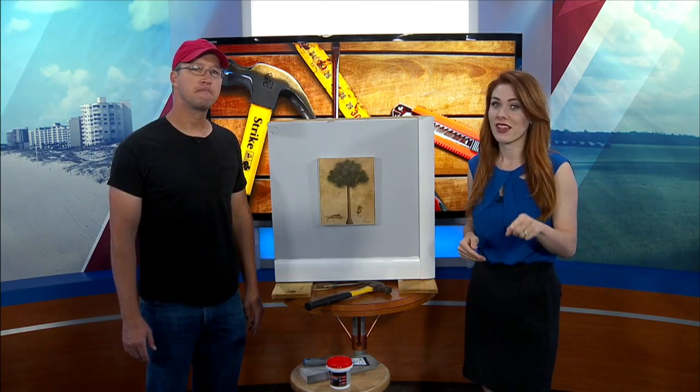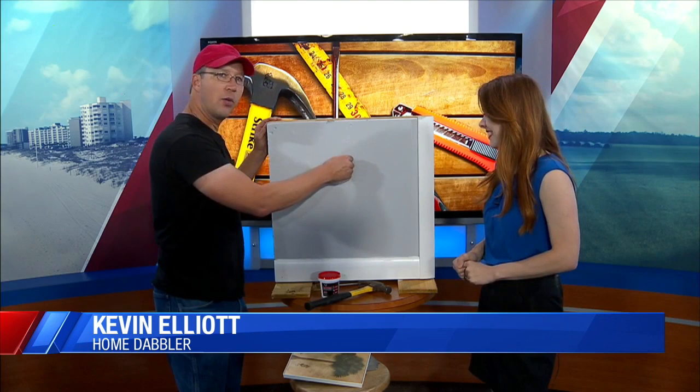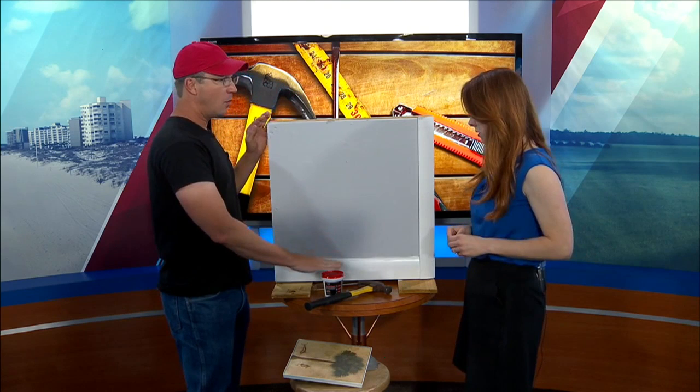Everybody has little holes in their wall. When you hang a picture or whatever, like this one, and you take it off, you have this little screw in there. You back the screw out, and now you have a little dimple — like a little bump in your wall. What most people do is take their spackling and just start smearing it over that little bump, and it makes a bigger bump, and then it makes a patch this big for a hole. I'm going to show you a trick that will help that patch go completely away when you use your spackle.